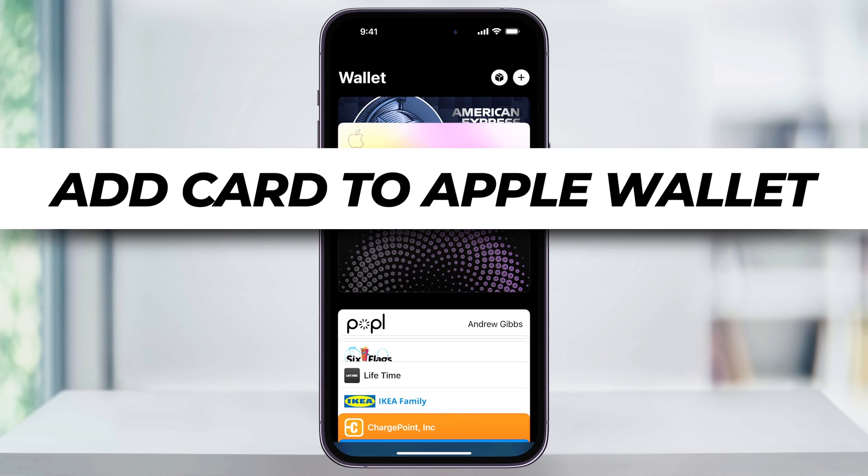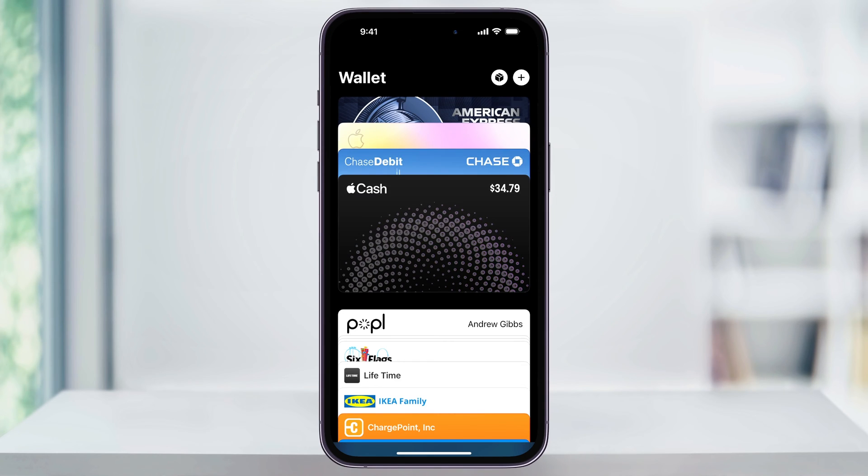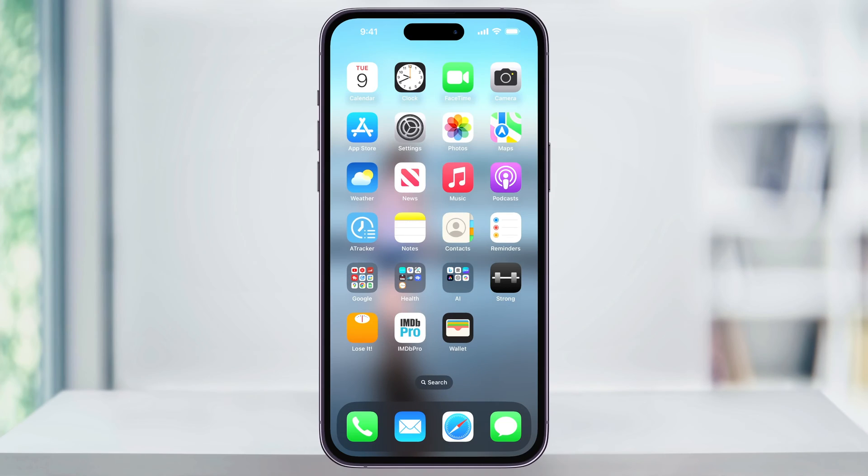Let me show you a simple, quick way to add your card to Apple Wallet. If you're looking to add a credit or a debit card, or even your driver's license into Apple Wallet, the process is pretty straightforward.